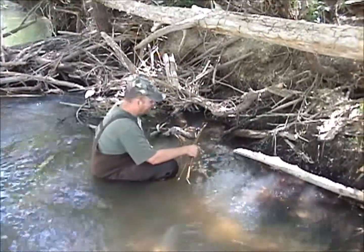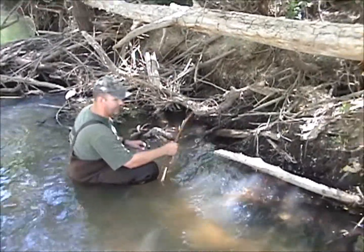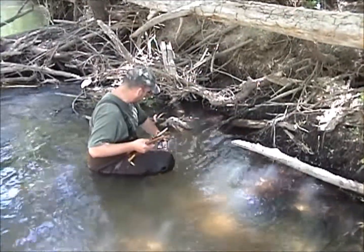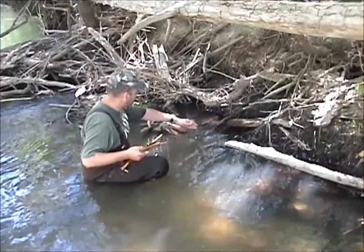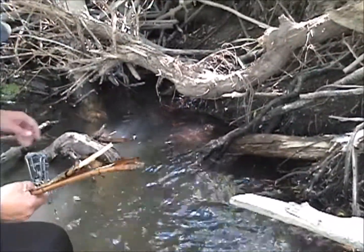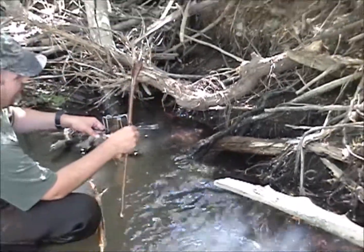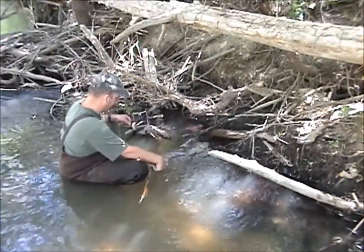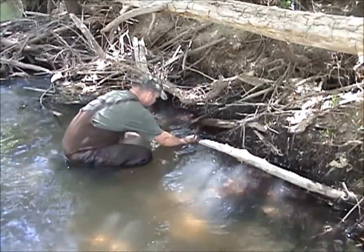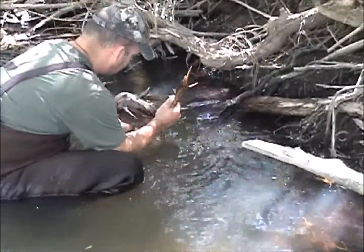Alright, we found another good spot to go ahead and set up a conibear trap. This is going to be a submersion trap right here. We've got this log coming up underneath, right up against my leg here in the water, and we've got debris back over here with the log and a bunch of debris underwater right here too. So we're going to go ahead and stick this one down — it's going to be completely submerged so nobody will see it. Hopefully the critters don't see it either. The idea is that as they're swimming into their cubbies, they'll end up hitting these traps over here.